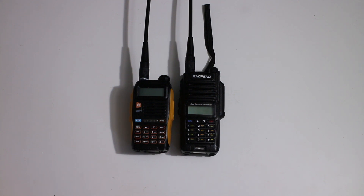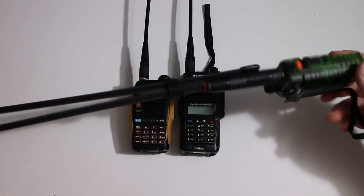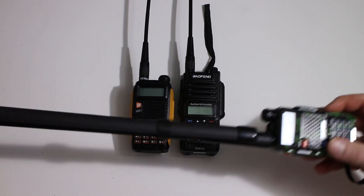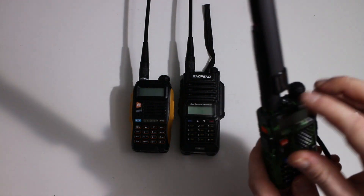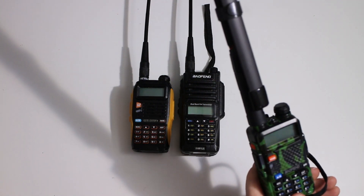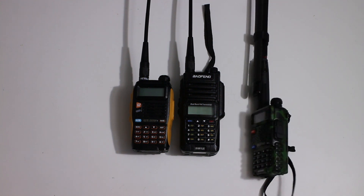If you just want to fit a massive antenna, then the tactical ones are the way to go. This one is folded in half and it's still very long. They do have a longer thread at the bottom so they fit all the radios, but they are just a bit cumbersome for normal use.